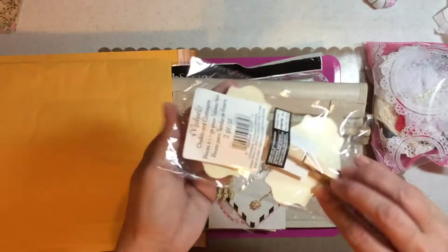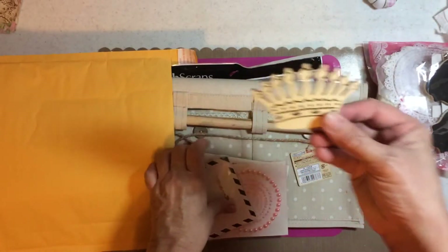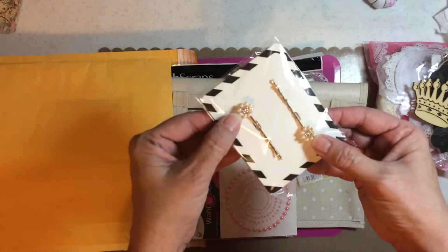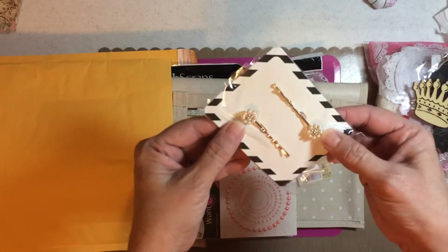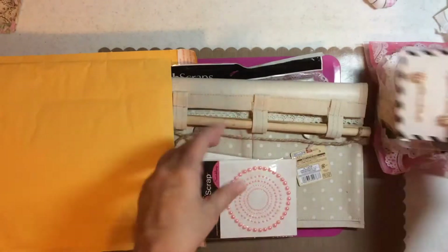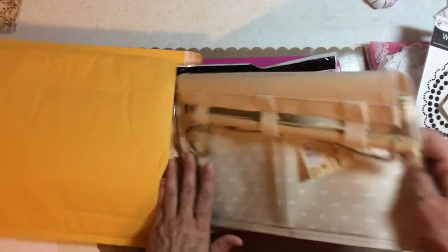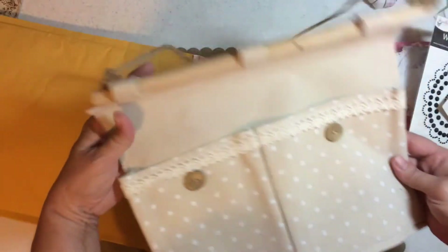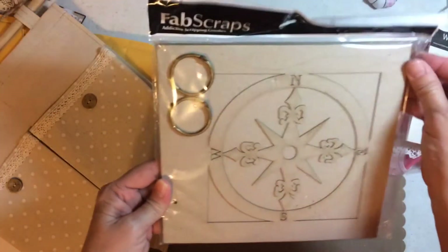They're chalkboard. A little crown. This is from Daiso — they're hair barrette pins, and you can take them off and use them. Actually, it's from Michael's. Want to scrap bling. This is a nice big pocket from Daiso, and you can alter it. A piece of my hair — ha ha.